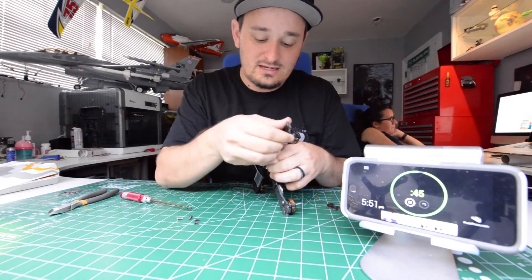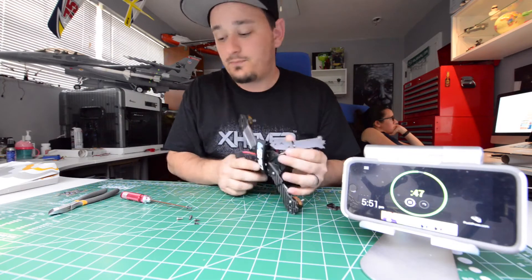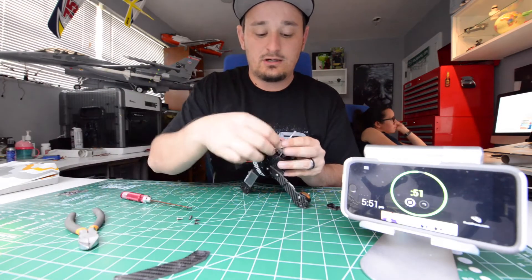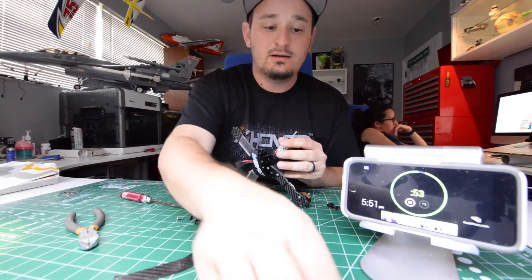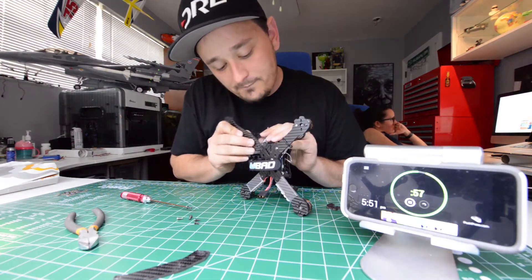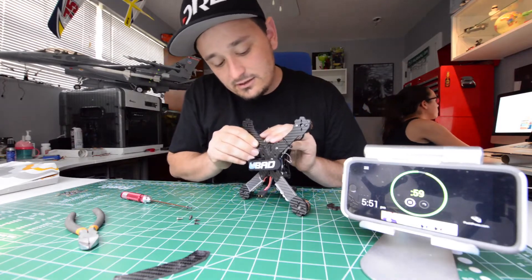Just like that we are out. Now I'm going to cut my zip tie and the arm is gone. Now I have my new arm right here. You can find them at xhover.com — Daniel's always got everything in stock.